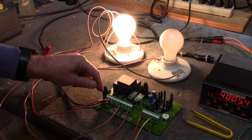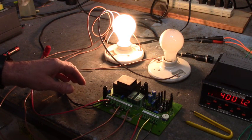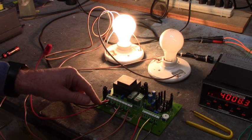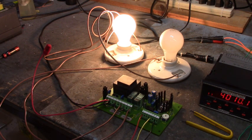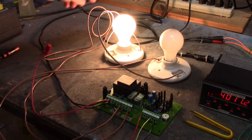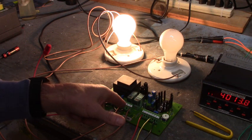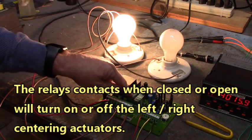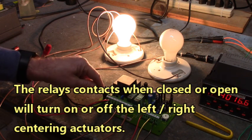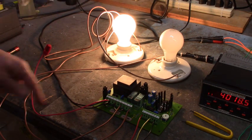Over here on terminals 1, 4, and 7, I have L1 of 115 volts AC. On terminal 2 is L2 of that 115 volts AC. L2 goes to both light bulbs. And the other side of the light bulbs is connected to the relays on terminals 6 and 9. So when one of the relays is energized — for instance this one right here — that's turning on that light bulb. The L1 flows through the relay and back to the light bulb, and then through the light bulb back to L2.